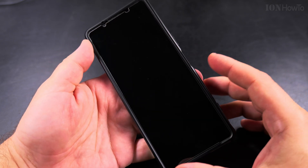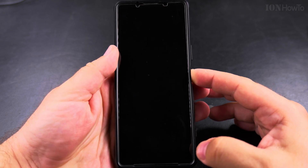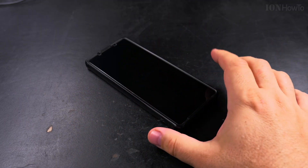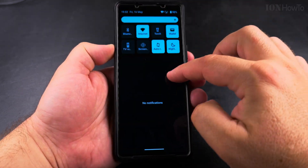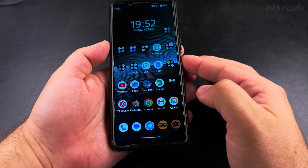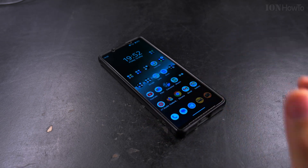So you can do this with the side button set as a power button, or if it's set as a digital assistant wake-up button, use the lock screen quick settings menu — slide down twice and you'll see the power button there. I hope this helps you power off your Android phone. Thanks for watching.